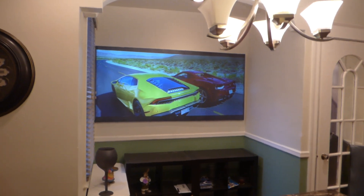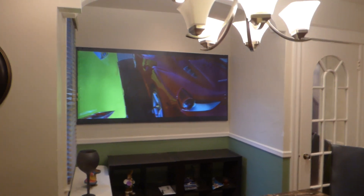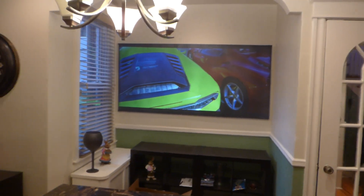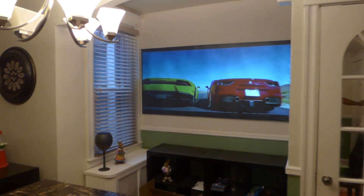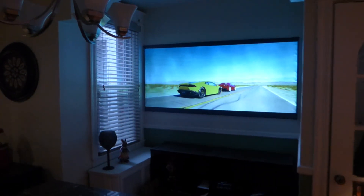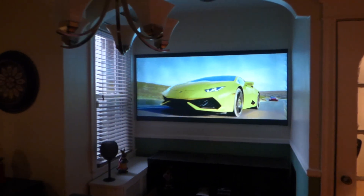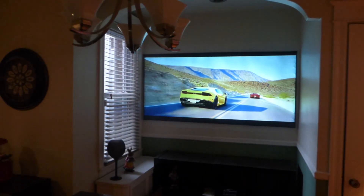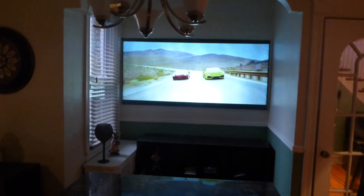I want to walk around so you can see the different angles. No matter where this screen is sitting, this screen is going to come up — it's fantastic. I'll drop the lights for those of you who want to see the screen with the lights out. This is on an uncalibrated projector, no form of 4K upscaling, no 4K whatsoever.